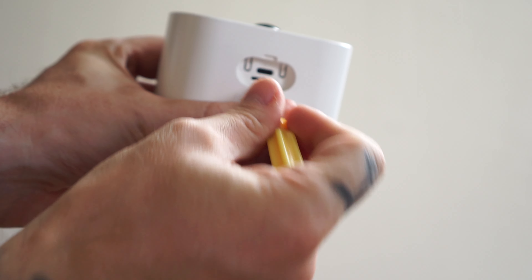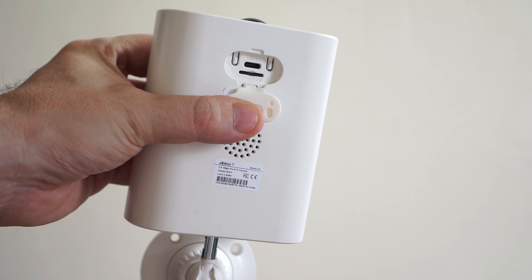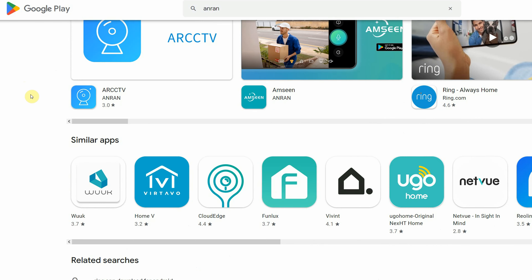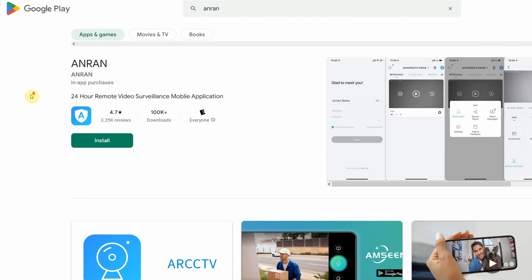When that's done, we can turn on the camera. Now all we have to do is follow the instructions in the Android app, which you can download from the Play Store or App Store. Make sure you're close to your router when you're connecting to the camera.